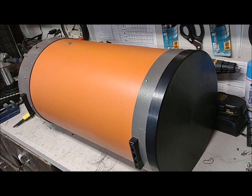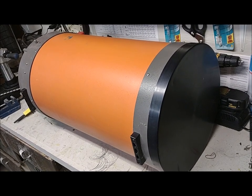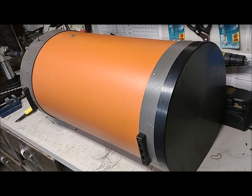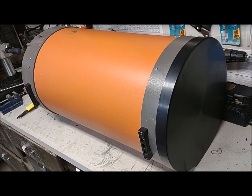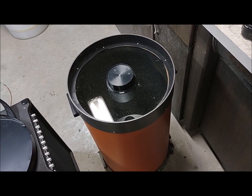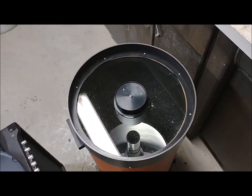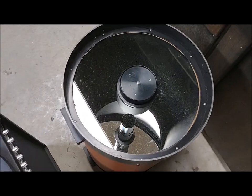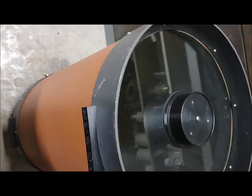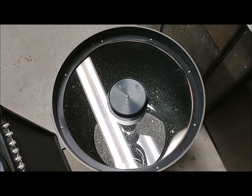The next thing we're going to do is remove the orange aluminum optical tube. But before we do that, we want to make some marks on the other pieces — the back plate and the front plate — so that when we put it back together we get it back in the proper orientation. We also want to mark the corrector plate so it goes back into the same orientation as it was when it came from the factory. I'll make a very small mark using a Sharpie on the corrector plate.